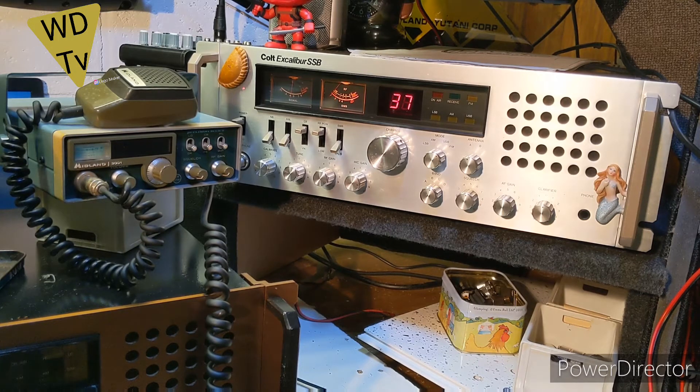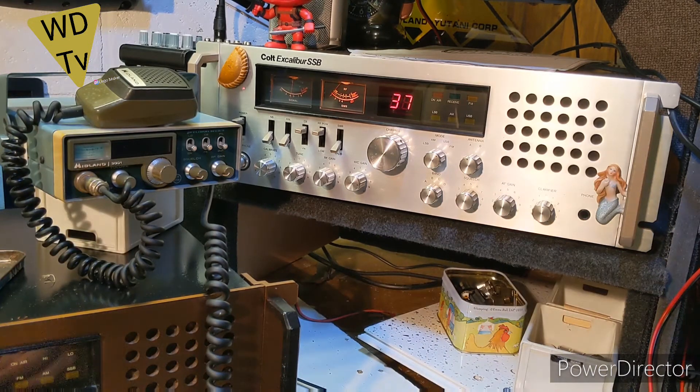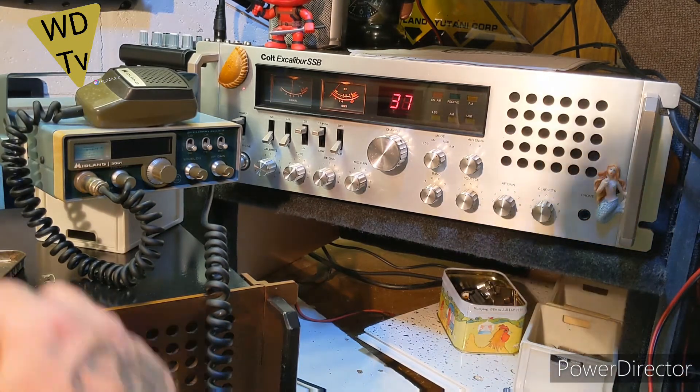I can't wait to try this Midland 3001, it's gonna be pretty amazing. We'll see what Dave's mic's like and then we'll leave it for tonight — I don't want to stretch it out. I've got a few bits and pieces I want to get sorted out in the shack, you know.